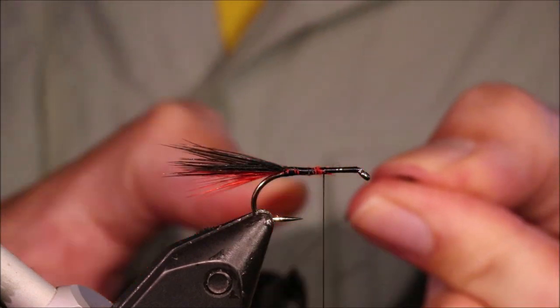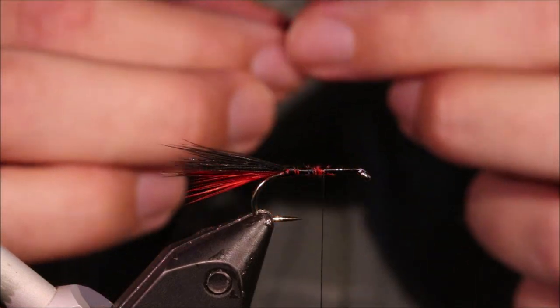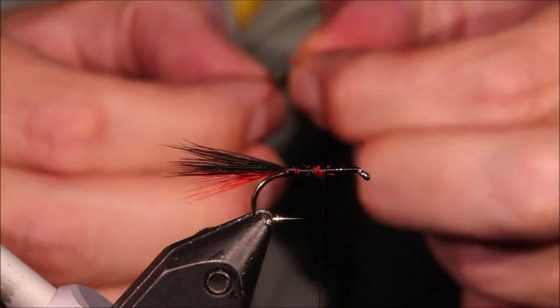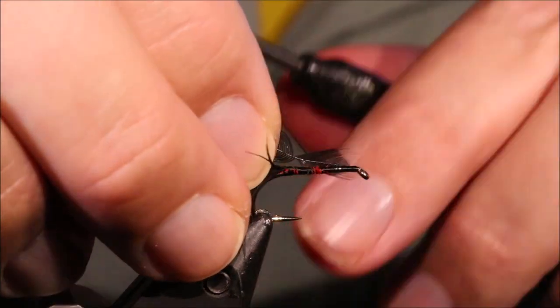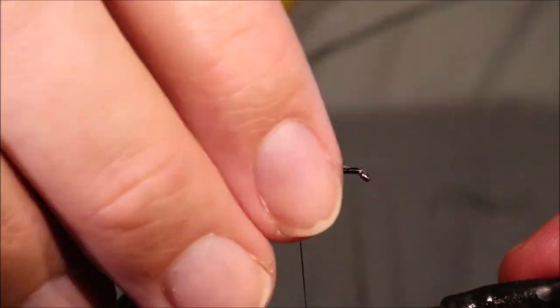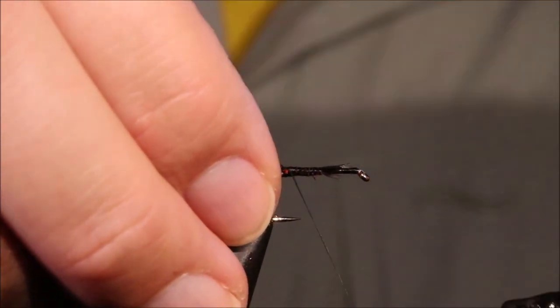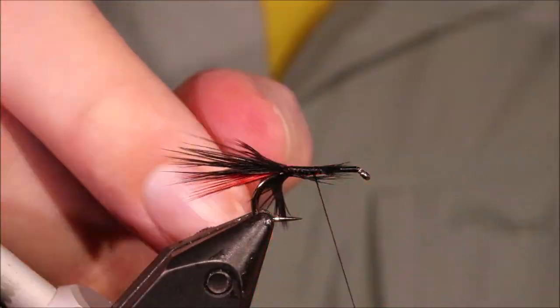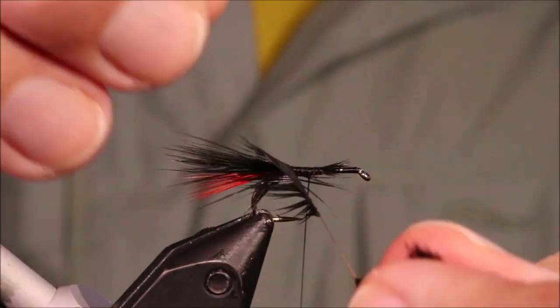I'm going to start now with the body, which is just these two coloured hackles wound forward. This is quite similar to a Loch Ordie style of dressing — these are quite popular up in the north of Scotland, and up in the islands.